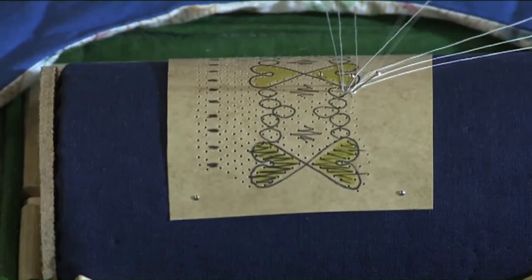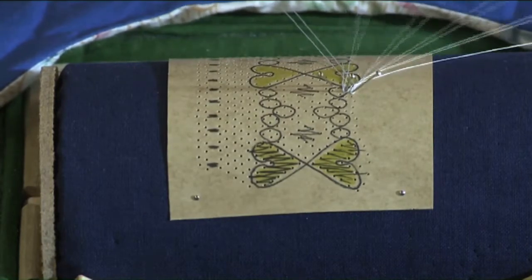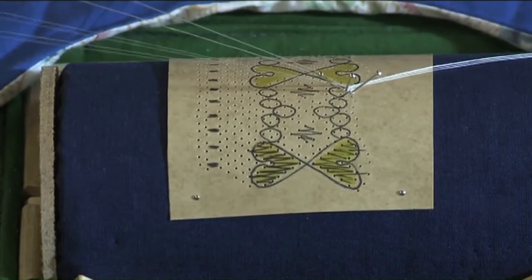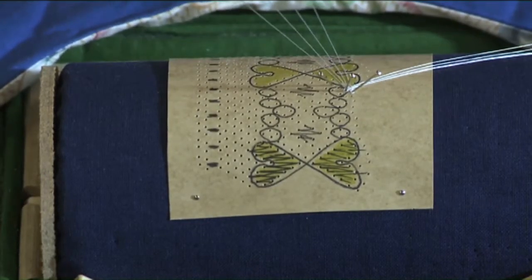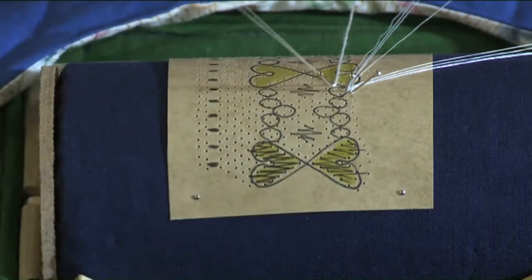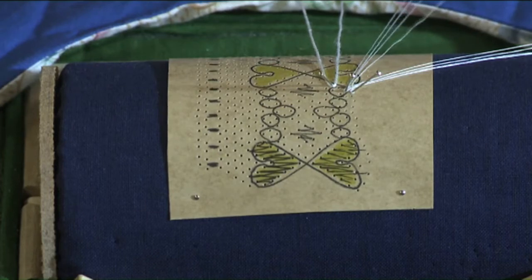The two pairs then come through the passives ready to start the cloth stitch area. The support pin will just stay in just a little bit longer until that cloth stitch has started. And at the top of this cloth stitch area we'll put the first gimp pin. The gimp will outline the design, this heart shape, and make it more prominent.